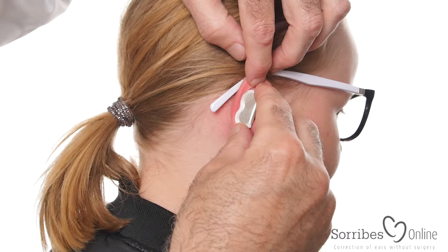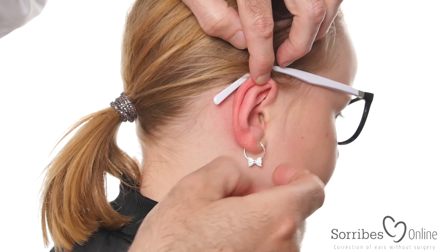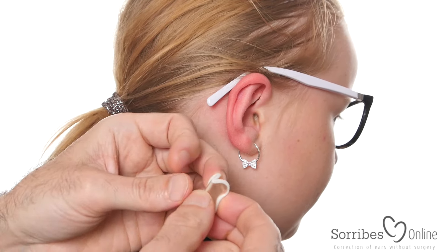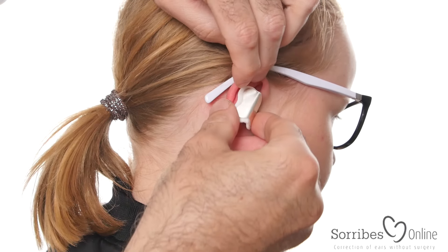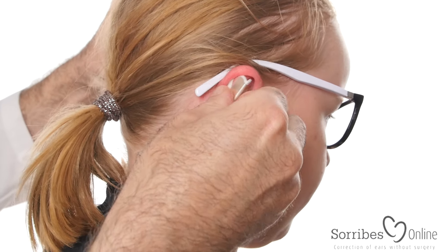When taking the clip off, you take it from the top and just peel it off gently, like that. And if you want to put it back on, you just open it 90 degrees and then assemble it once more to the ear. You can do this as much as you need.